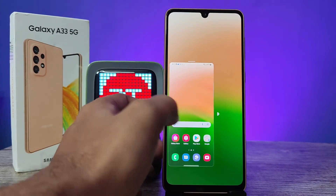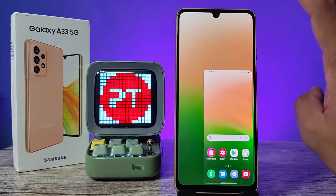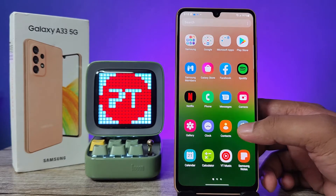You can also change the one-handed mode position. If you want to exit the one-handed mode, you need to click on the empty area and it will exit. Now I will show the demo for those using the button method.